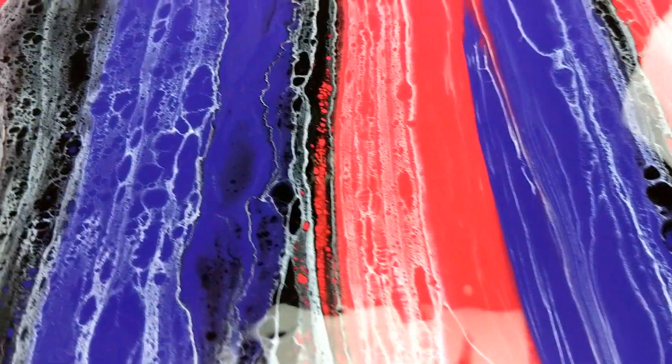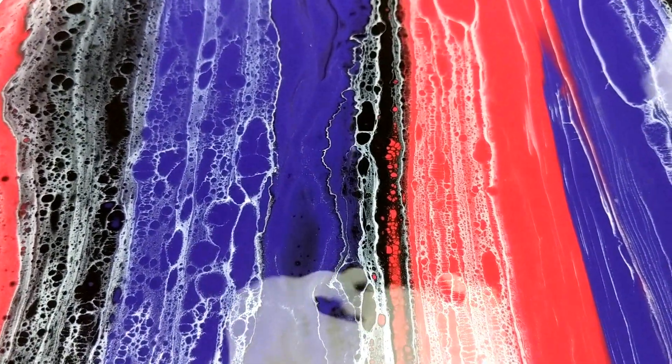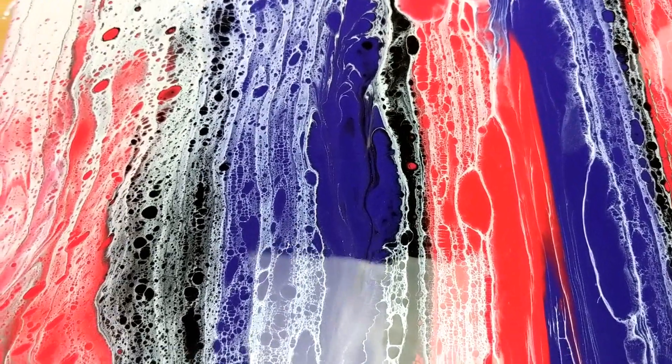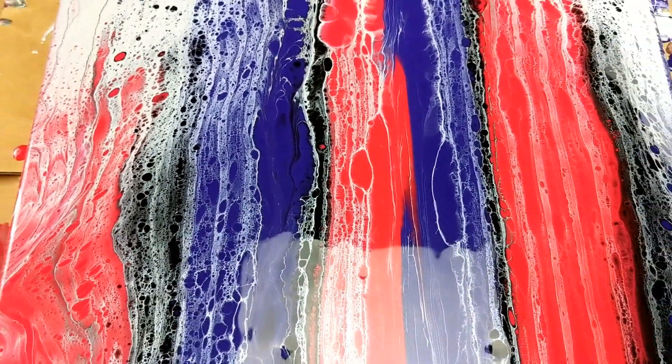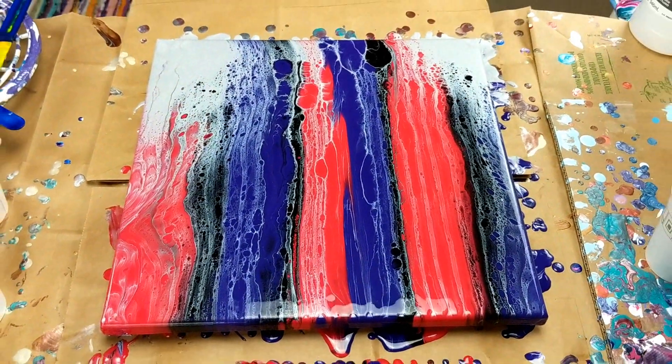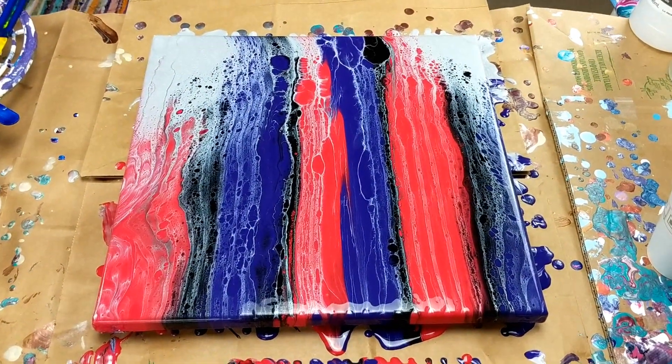This turned out really cool. I really like that right there, how the cells popped up through the black. I was going to mess with it because I didn't like that spot, but sometimes you've got to just walk away. I'm kind of glad that I didn't mess with it. It turned out pretty cool.